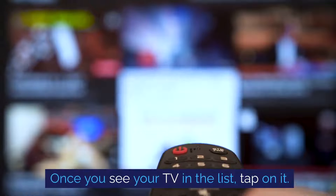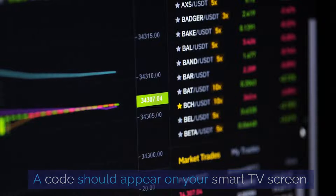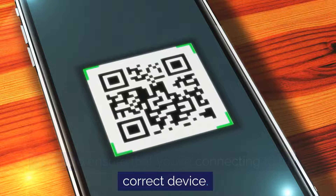Once you see your TV in the list, tap on it. A code should appear on your smart TV screen. Enter this code on your iPhone — this is to ensure that you're connecting to the correct device.